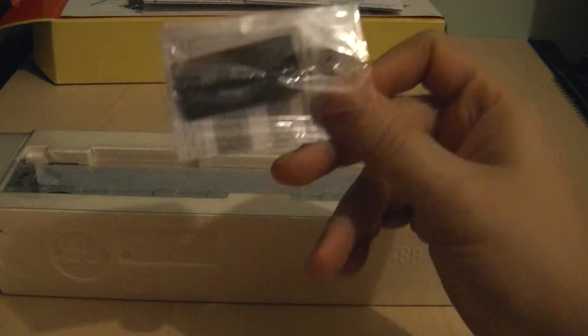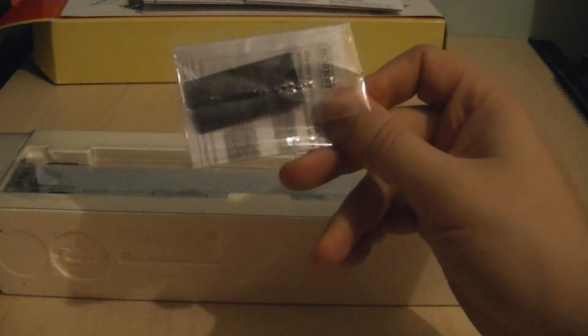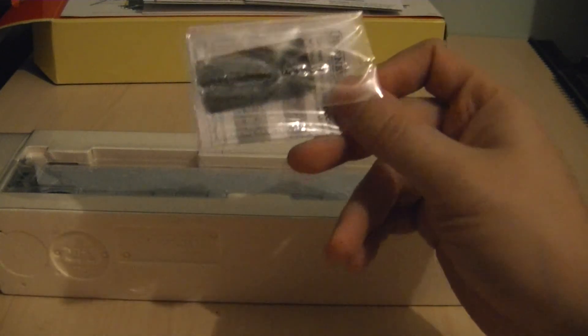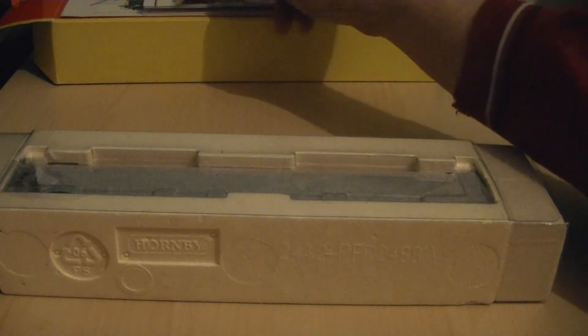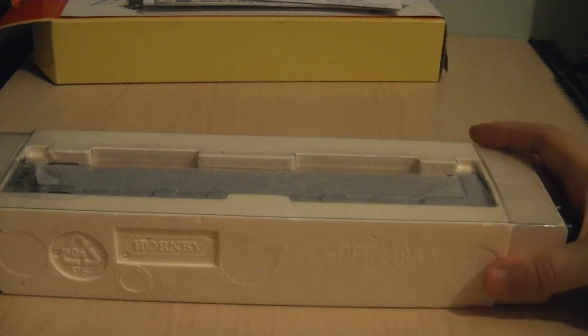You do get a DCC decoder insulating jacket. As I've said on just about every review of a Hornby model that's DCC ready, these are kind of obsolete and they're only really useful if you have the older non-insulated decoders. So that can just be popped on top of the sleeve and the paperwork, out of the way.